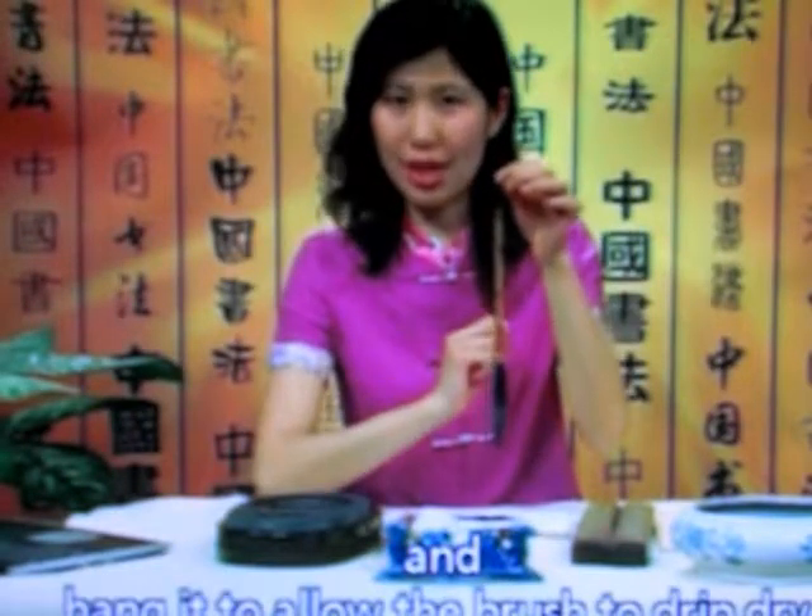Hang the brush to allow it to drip dry. Do not put the brush out to dry in the sun. Place it in a cool, ventilated place to dry. That is how to buy and use a brush.